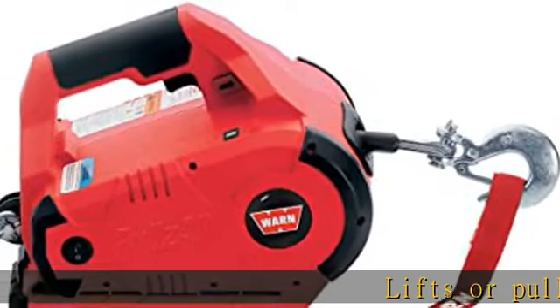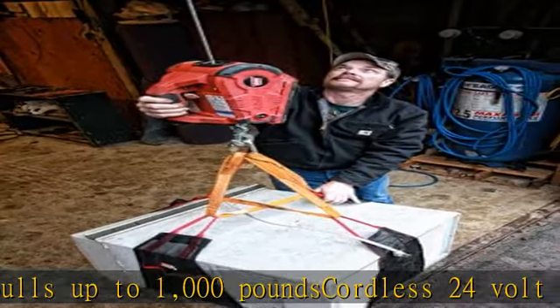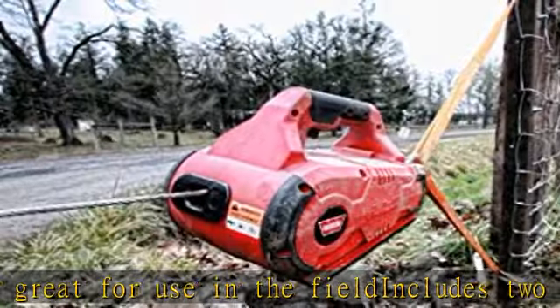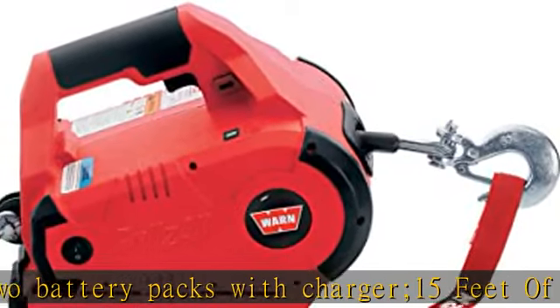Lifts or pulls up to 1,000 pounds. Cordless 24-volt version is great for use in the field. Includes two battery packs with charger, 15 feet of durable wire rope, and an LED load indicator. Takes you to remote locations and brings the mechanical muscle. Line diameter is 0.219 inch. See more product details in the description to get this product today at the best price.